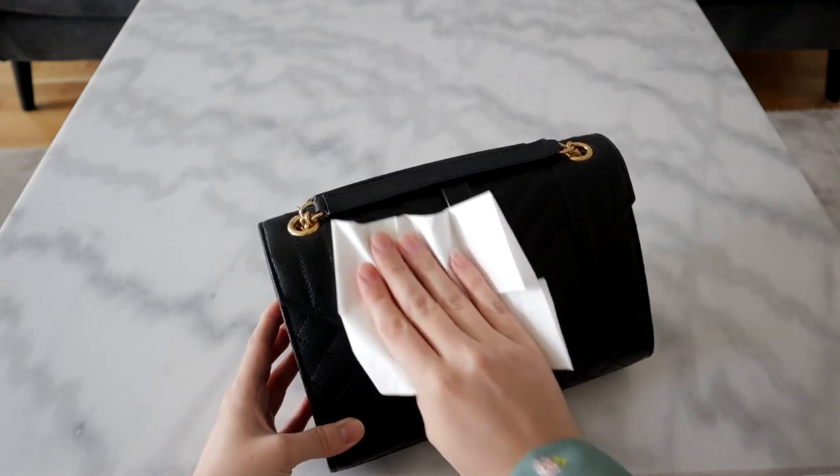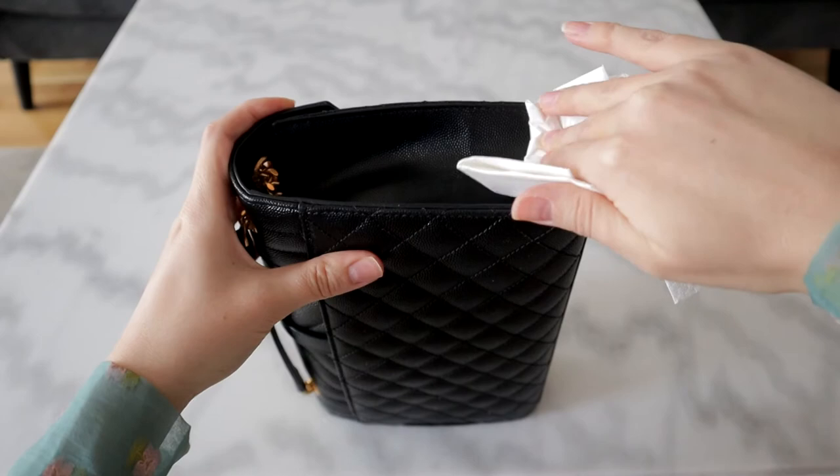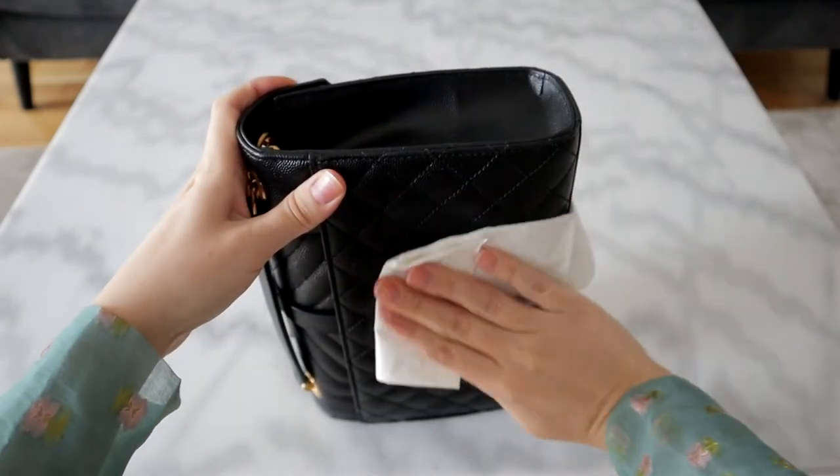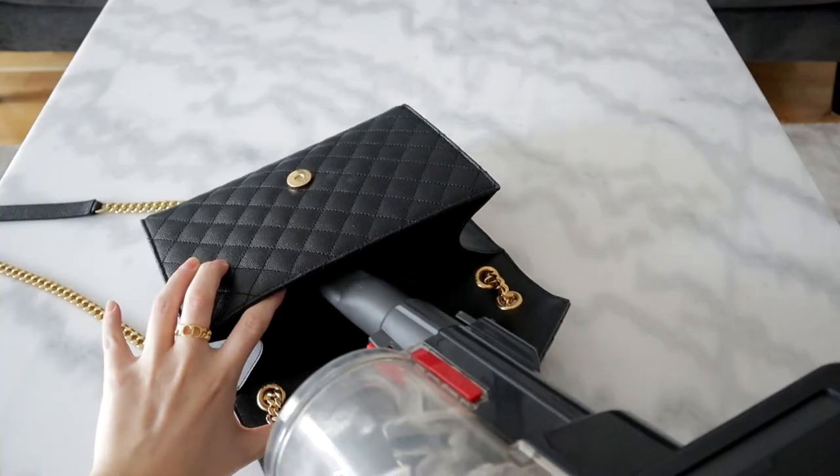Previously I just used paper to stuff the bag, but I feel like if I can pay this much for a bag, I can probably pay a little bit extra for proper stuffing. I just don't want to risk the bag getting damaged. Other than that, I wipe the bag with a paper tissue from time to time if I see that it's a bit dirty — I don't wipe it often, but when I do, I do it with some paper tissue.